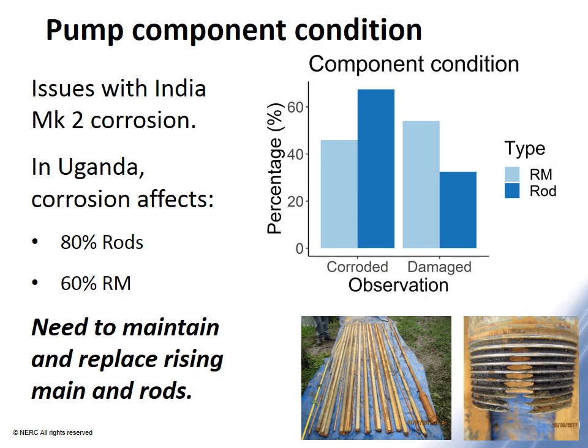As a summary of component conditions: over 60% of rods were corroded, and more than 40% of rising mains were corroded. Other types of damage were less common, although up to 50% of rising mains were damaged and about 30% of rods were damaged in other ways — including bending, cracking, or general wear. Uganda was particularly problematic, where 80% of rods and 60% of rising mains were corroded, pointing to the need to maintain and replace rising mains and rods.